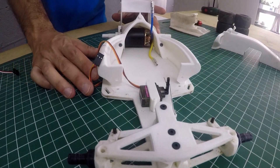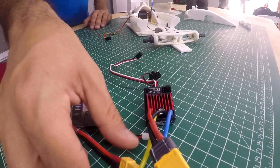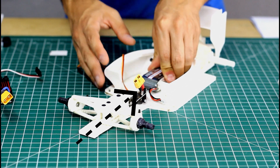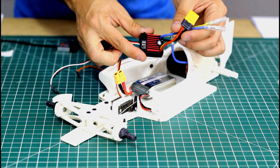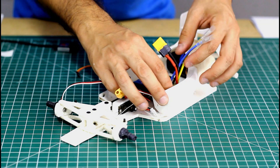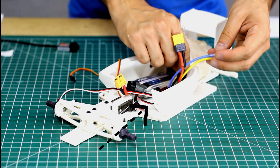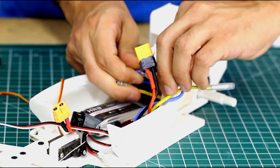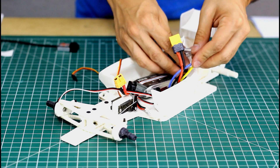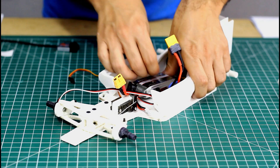The first thing I want to install is the battery. I already have some double-sided tape on the back so I'm just going to place it in the middle because it's the heaviest component and we want to keep the mass in the center. Now we're going to install the speed controller — put it on the side by the battery and connect the bullet connectors. Make sure you press the connectors all the way in, then hide the wires away.